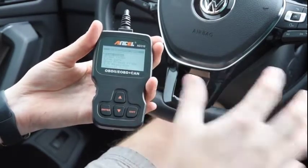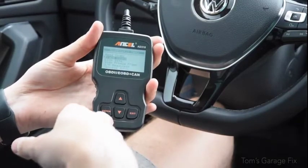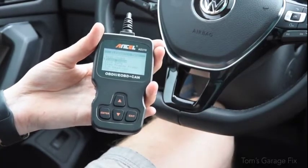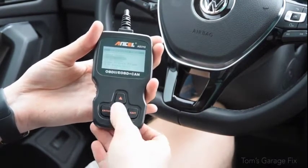Once you figure out your codes and fix the problem, go ahead and go down to erase codes. Go through the menu, press enter, press enter again, and it's going to erase all of your check engine codes that you previously had fixed.